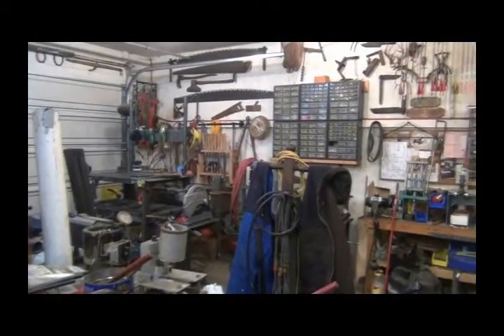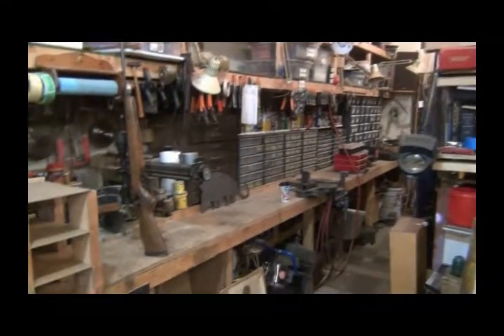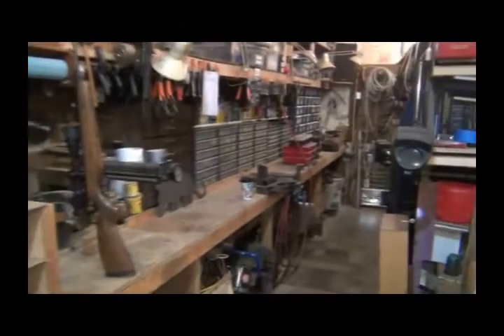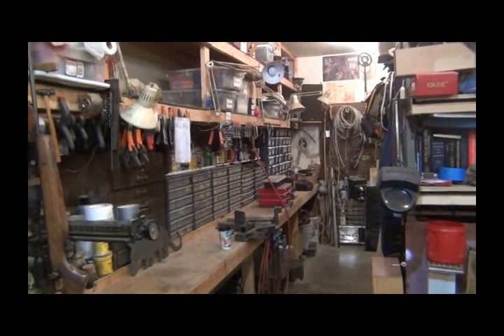But my shop is 24 by 40 inside and I've outgrown it. I just keep organizing and it's like the law of diminishing returns - I'm running out of room to organize.